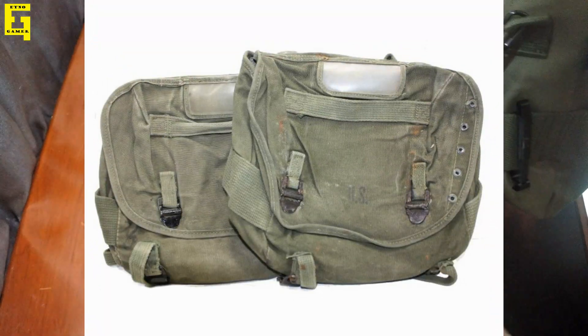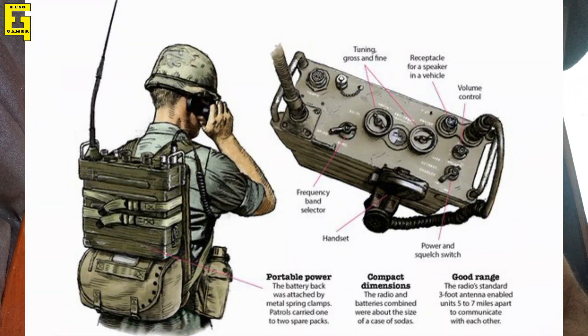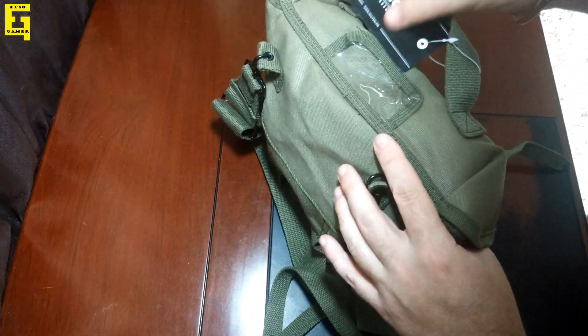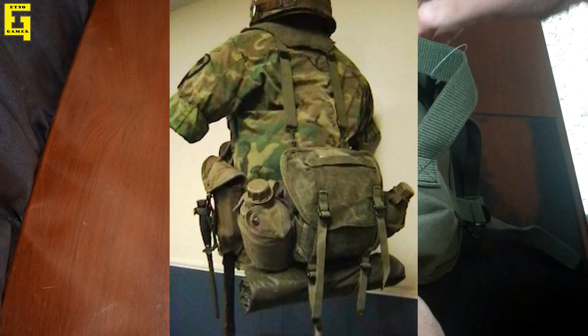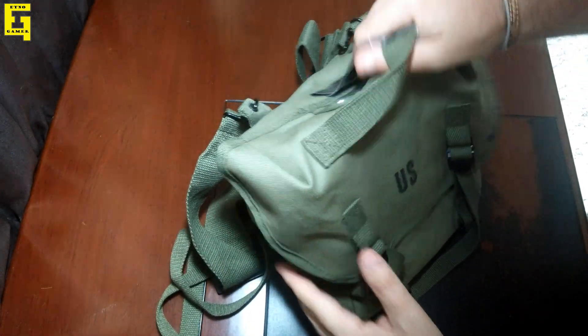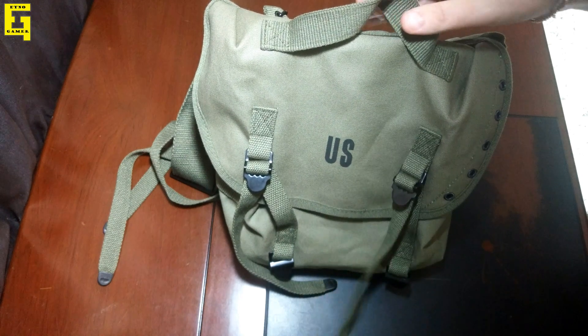The Vietnam issue butt pack is typically attached to the cotton pistol belt, and the suspenders hook into the eyelets of the top of the pack. The pack can also be worn above the belt on the field pack adapter strap, which carries the entire weight of the pack on the suspenders up high in the back like a small backpack.